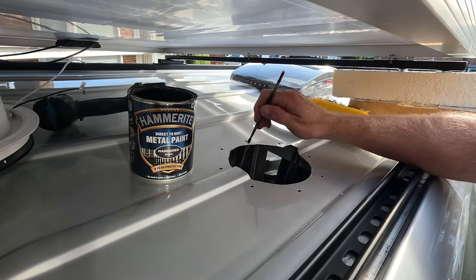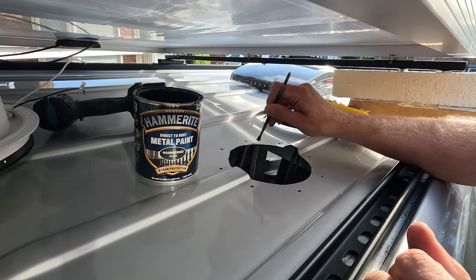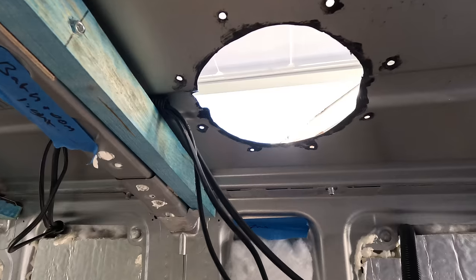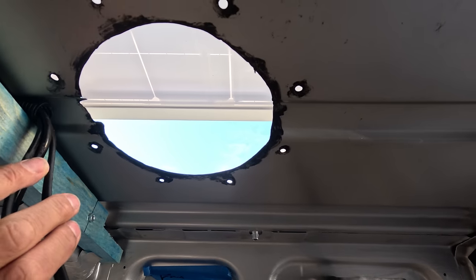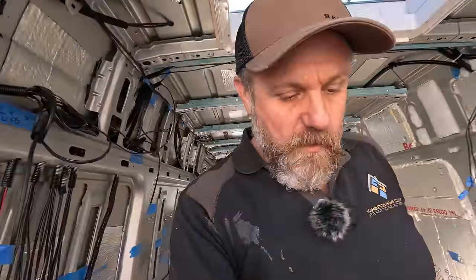We've put Hammerite round underneath as well and neatened it all up - it's still tacky so the longer we leave it the better. Then we're going to get this fan fitted. Can't believe we're actually going to get it done today but the sun's out again - honestly, this is madness at the moment. It really is tricky to know what you can get done on the van, although mostly we're finished on the external stuff.